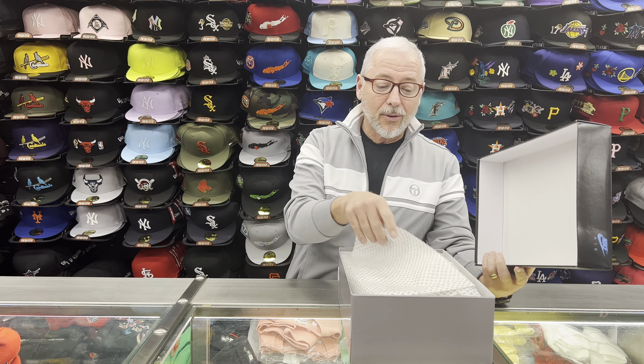Hey, what's everybody? It's Rich from Streak here in Amstead, New York. Today we're going to review these — the Cement Gray Lows.